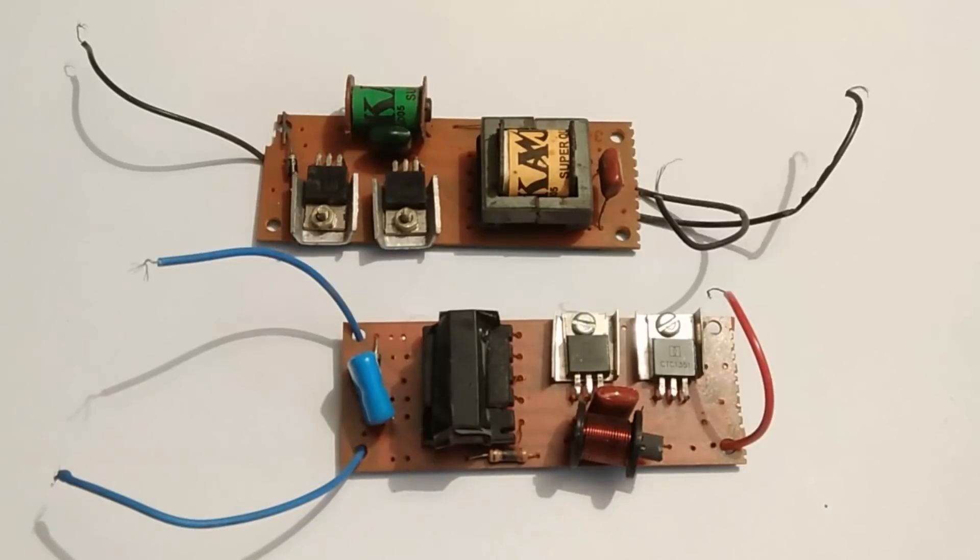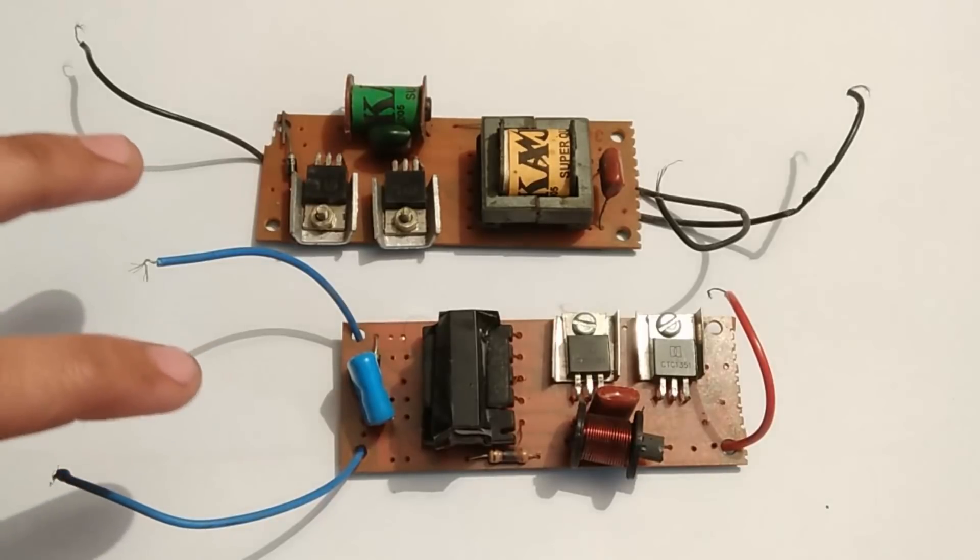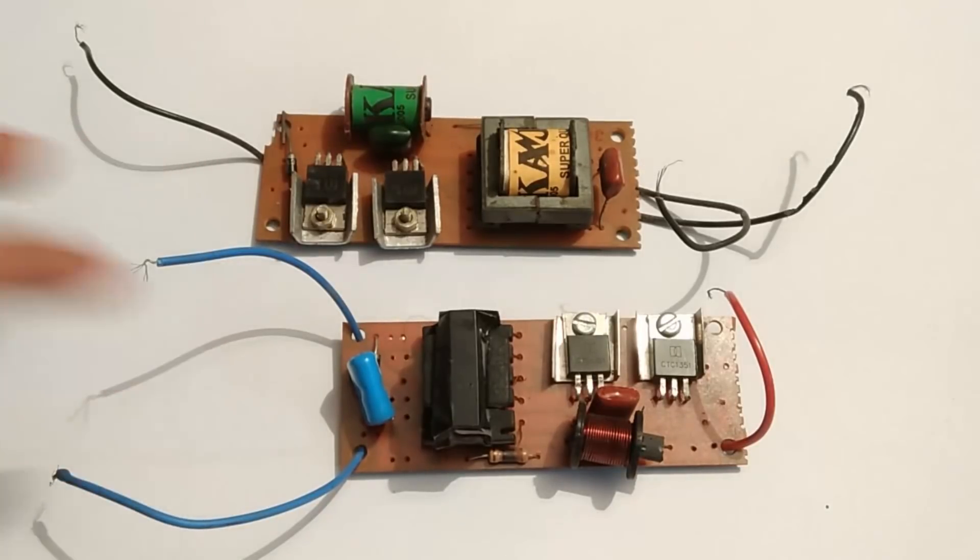Hey everyone, welcome back to my channel. Today you are going to learn how to make a miniature fireball with the help of high voltage, moderate current AC. By high voltage I mean the voltage will be around 3000 to 4000 volts, and the current will be in milliamperes, not microamperes — it will be a bit higher, which is milliamps.